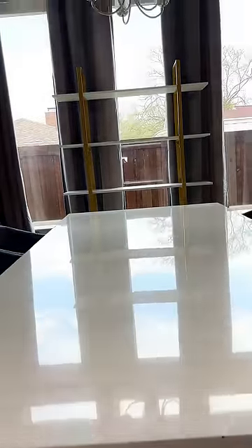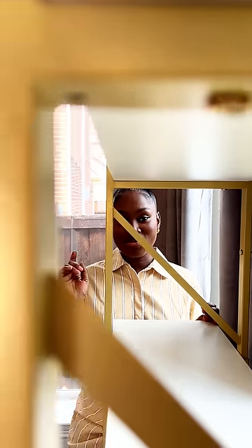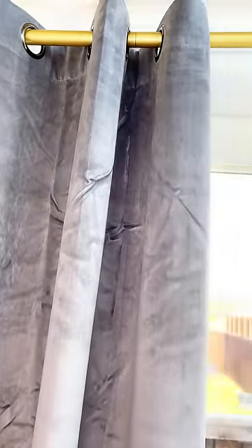Hello everybody, we're still in our nesting phase, and as you all know, the dining room is one of the most important rooms in our home. We found this five-tier bookcase from yitathome.com. I like how it fits the dining room perfectly, especially proportionally, and I like how the gold plays off the gold tones on the curtain rods up there. I'm here to show you how I'm going to style this five-tier bookcase.